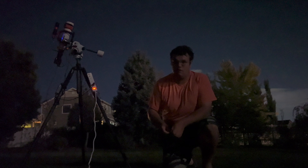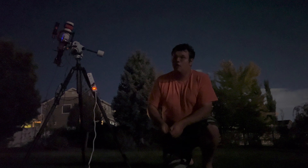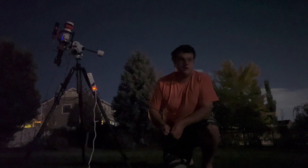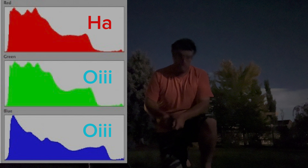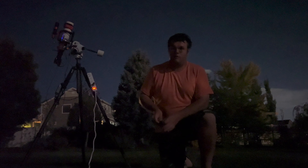I've got six and a half hours of data on this target from camping. I plan to add to that. I'm doing a HOO palette, which means putting the Hydrogen Alpha data in the red channel and putting the Oxygen III data into the green and blue channels.